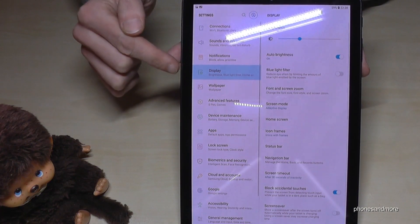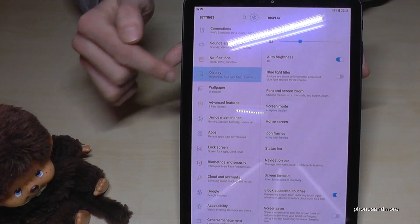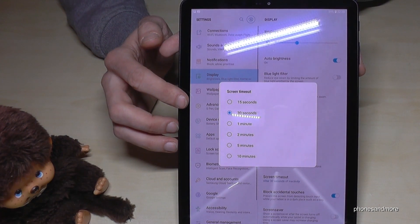Then we need the point Display, which one is marked already here. And then we need the point Screen Timeout — tap it.